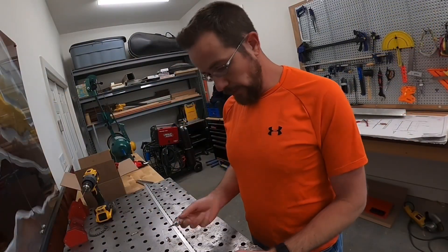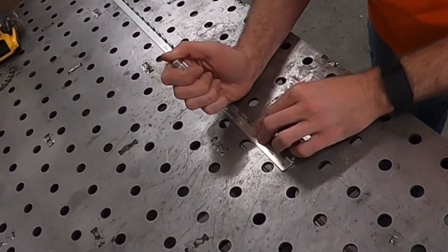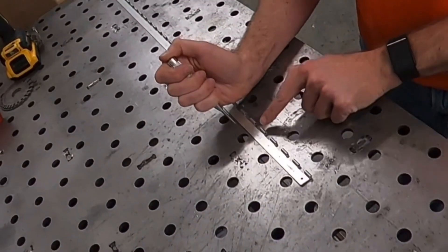The first thing I'm going to do is locate my holes, and I'm going to use a punch. This is a spring-loaded punch that makes it really easy to locate your holes for your drill. It just goes popping — it leaves a nice little hole right there.